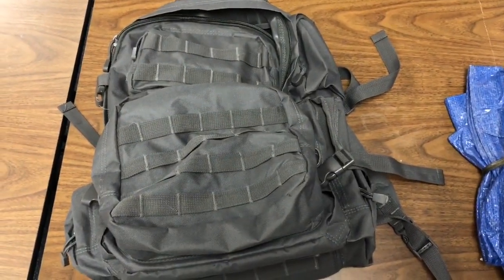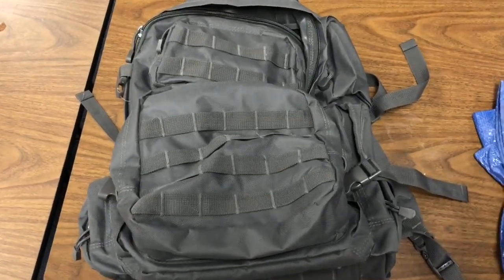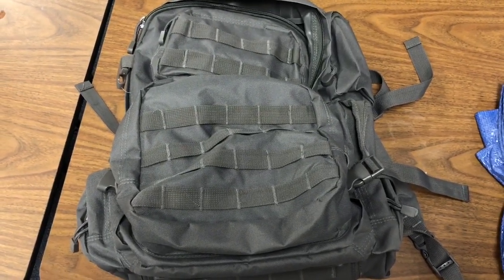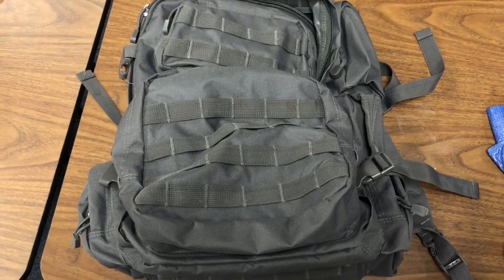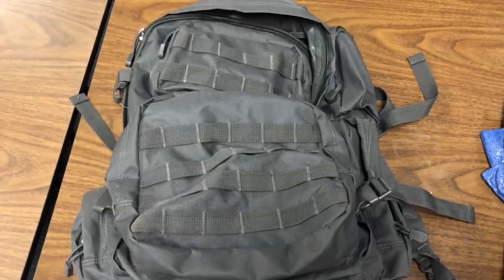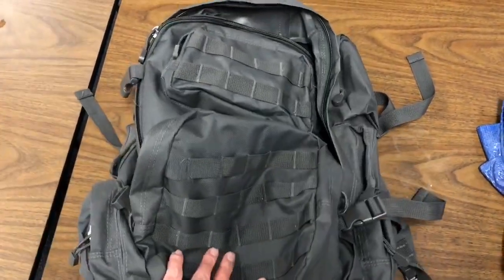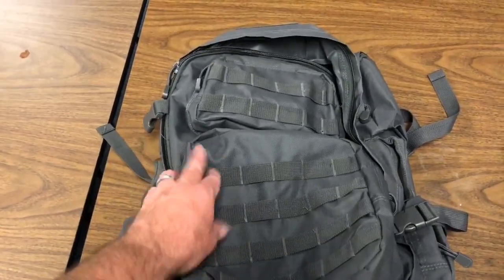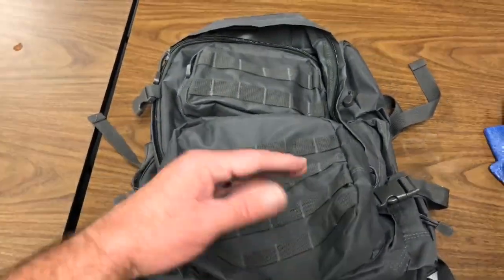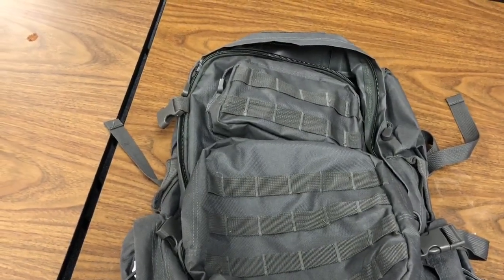Alright guys, we're gonna go ahead and put a wrap on this budget bug out bag. I've got pretty much everything here - the only thing I forgot to grab was a fire kit, but I do have that. If you've seen any of the videos before, I got the bag - PC Star, or Attack Star or something - about $25, picked it up at a pawn shop. I've got a video on it, thumb back through and you'll see that.